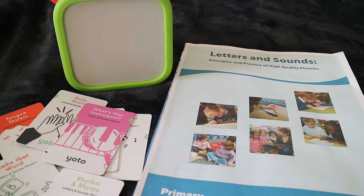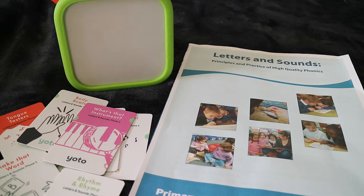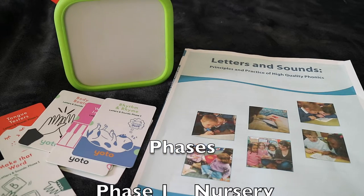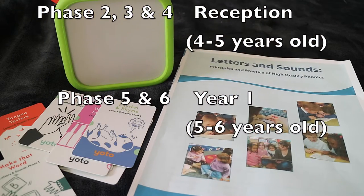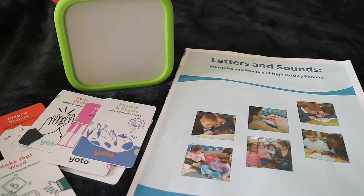The Phonics cards follow the UK's Letters and Sounds, which is a free document from the government website and I'll link that below. It's quite a large document, about 200 pages, but it shows you in detail all the steps that schools will follow to teach your children how to read and write. In this document they are divided into six phases. So if you're not from the UK, I definitely still recommend downloading this document because it's free and it's a really good starting point if you want to teach your children how to read.